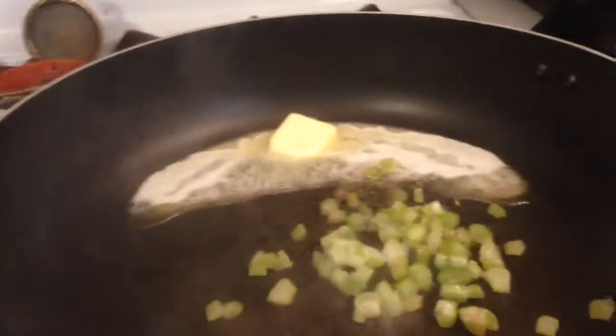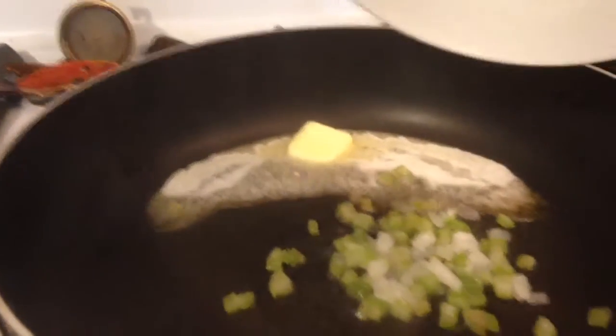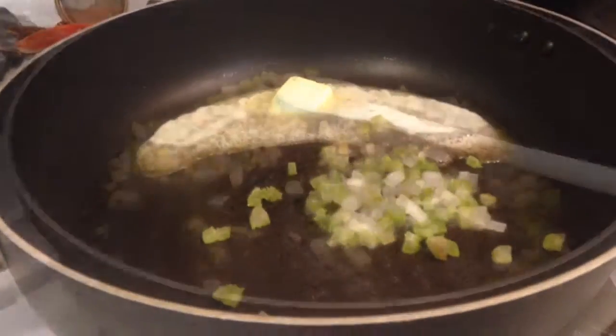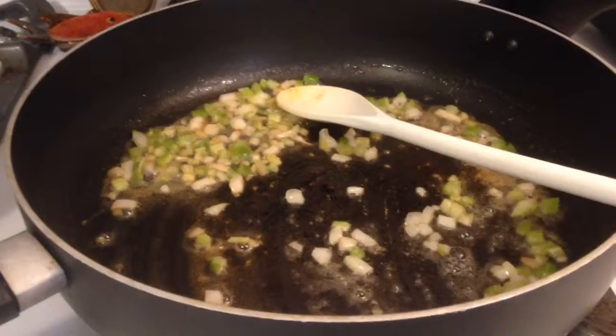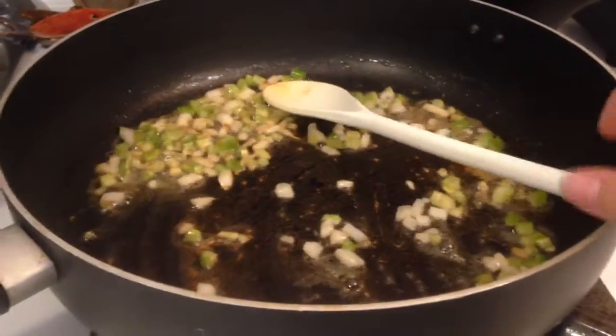I'm going to sauté the celery and the onion until it's nice and soft, and I'll show you what it looks like when it's done. Once the celery and onion have gotten soft enough, you're going to add the rest of your ingredients.